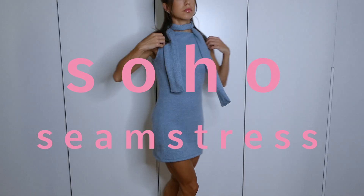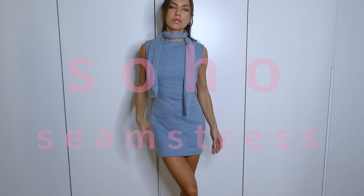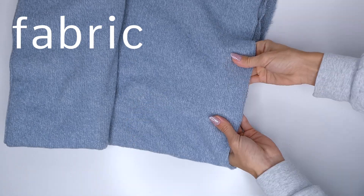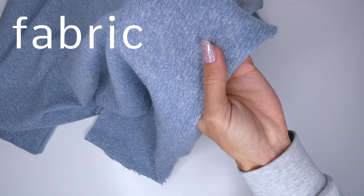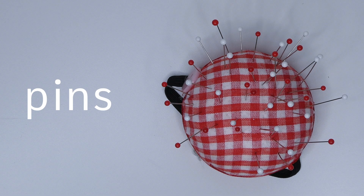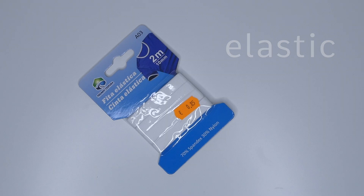In this video I'm going to show you how to sew a super easy holiday dress. For this project we're going to need a stretch fabric — I chose something with a ribbing — scissors, pins, measuring tape, thread, and elastic.